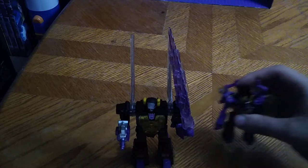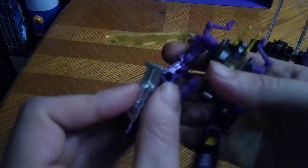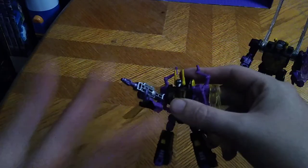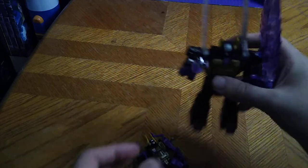Last but not least, the most important comparison of the day: Transformers Titans Return Kickback. I've had this Kickback for so long, it's been a good looking figure. But I've always wanted a G1-accurate one — it's still one of my favorites. You're probably wondering: can Titans Return Kickback hold Legacy Kickback's gun? Yes, he can! These guns are interchangeable with old school figures, which I did not know. Nice switcheroos.